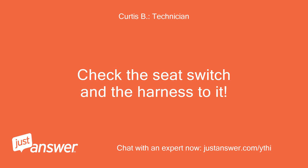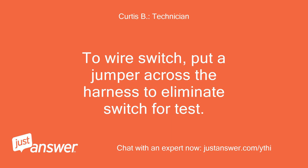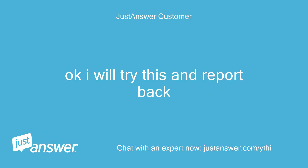Check the seat switch and the harness to it. It looks okay to me — a little loose, but it could have always been that way. For a two-wire switch, put a jumper across the harness to eliminate the switch for testing. I will try this and report back.